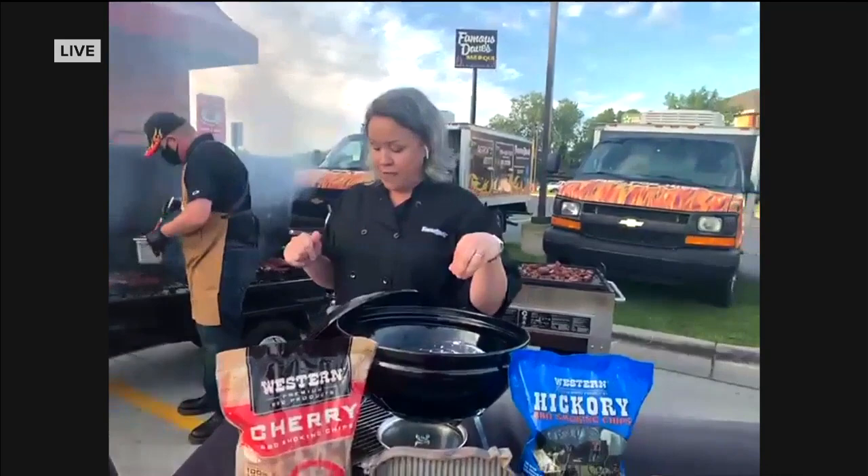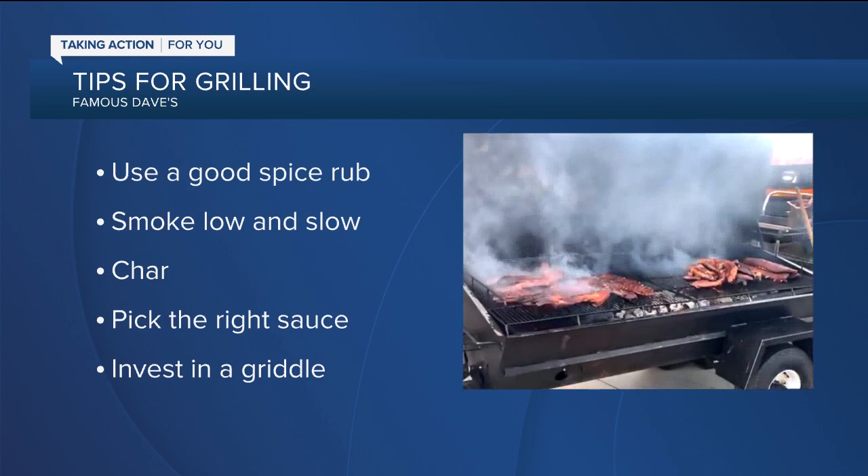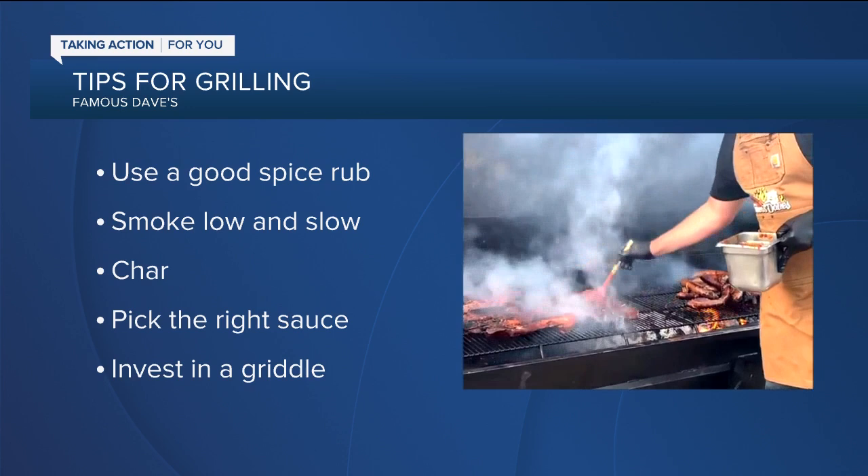The big thing is low and slow when you're going to use the smoker — don't try to cook anything too fast. Make sure that you grill your ribs afterwards, because grilling gives them that great delicious char. And when you sauce the ribs or rib tips, make sure that you dab. You don't want to drag or sweep it, because then you're going to move those seasonings that you had perfectly placed.